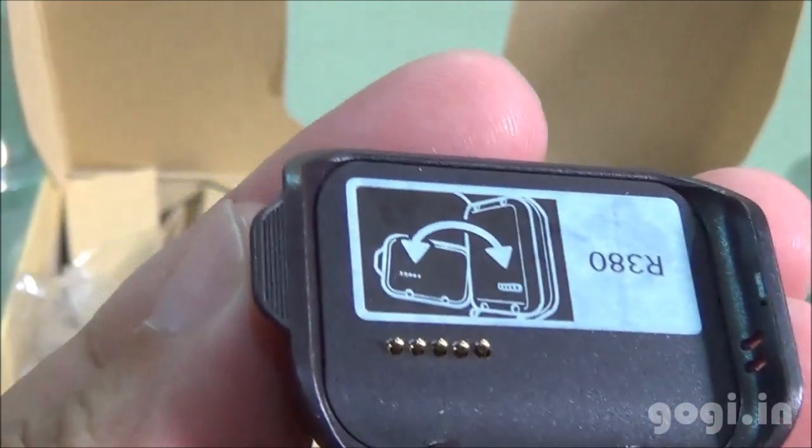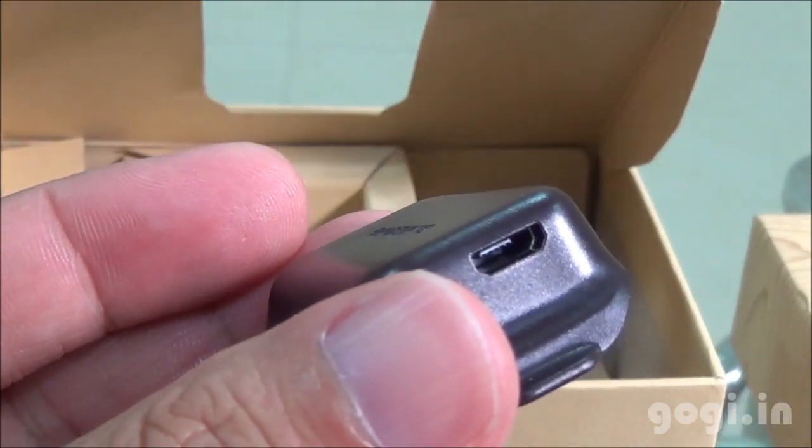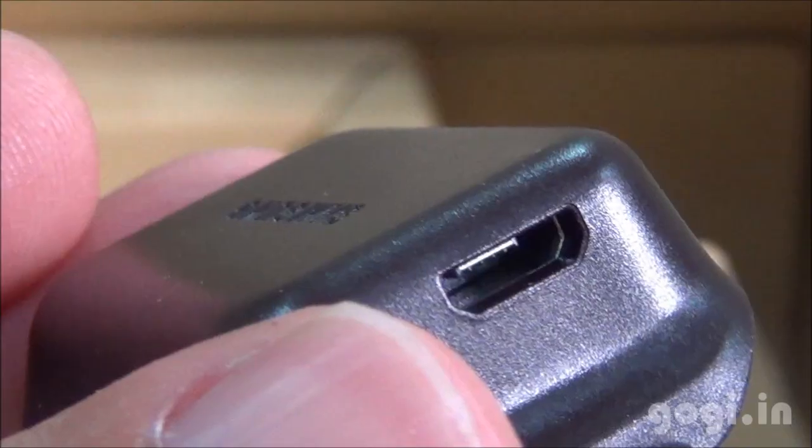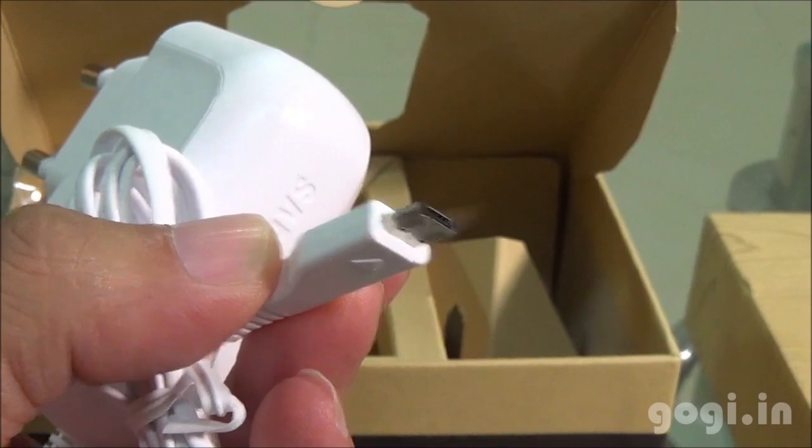Here is the charging dock with the micro USB port — you need this to charge up your smart watch. The box pack also includes the warranty card, user guide, and the travel charger with the micro USB pin.